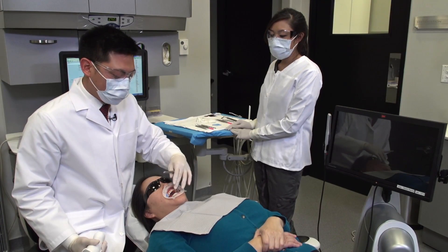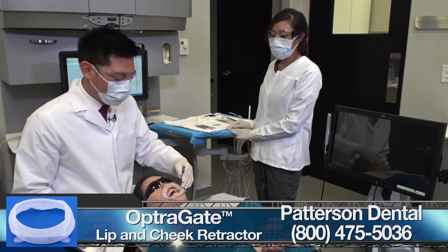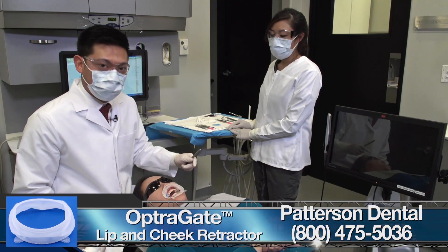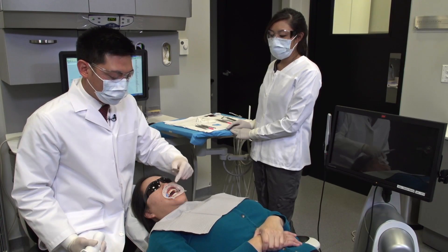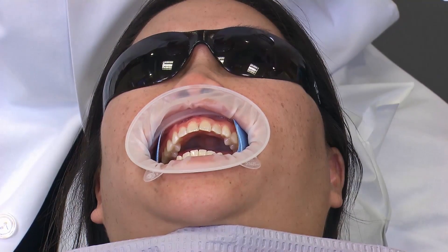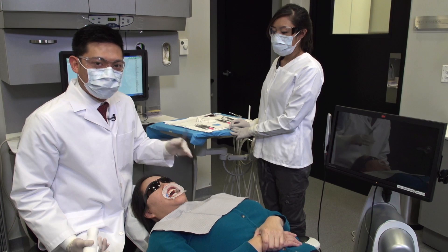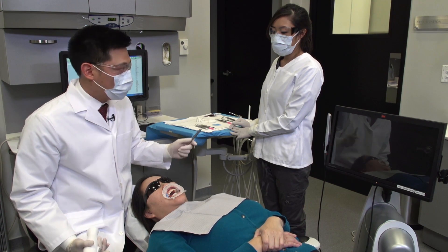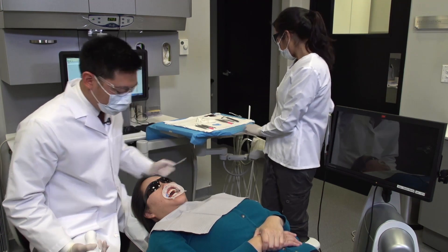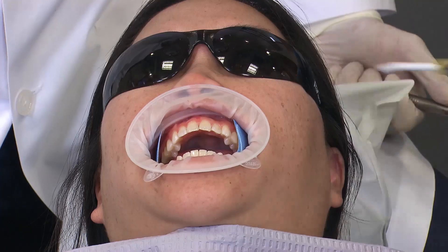For this case, with the digital scan, since we are going to scan the entire arch, we're utilizing the Avoclar Obturgate, which is helping to retract the lips and cheek. We're also utilizing a couple of dry angles to add additional isolation and retraction. Before you start scanning, you want to ensure that you remove any excess saliva from the teeth surfaces. We're going to put a little bit of air to dry those off, because any saliva and bubbles can be captured during the scans.